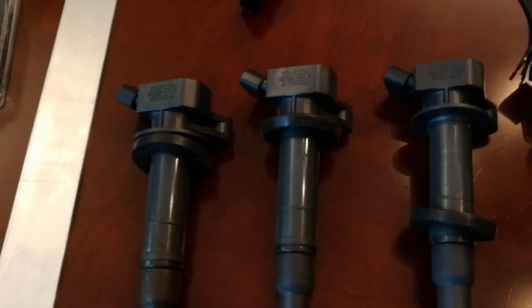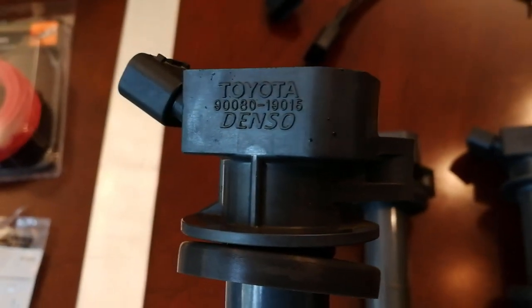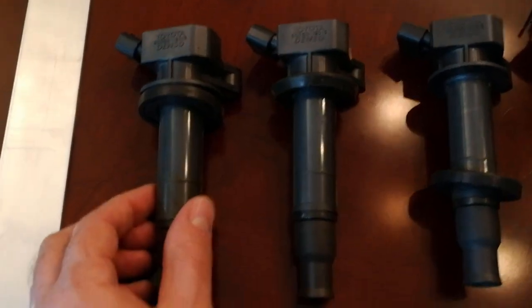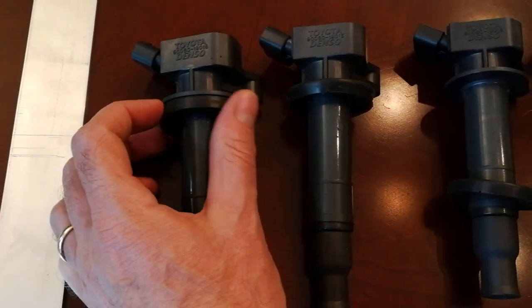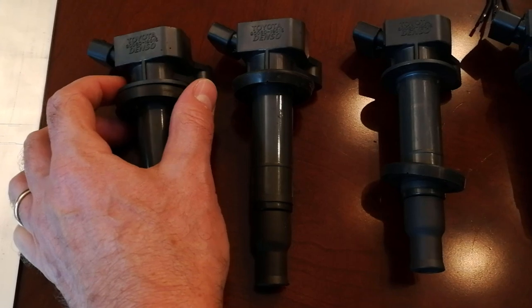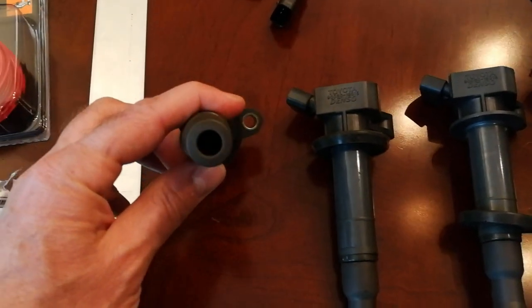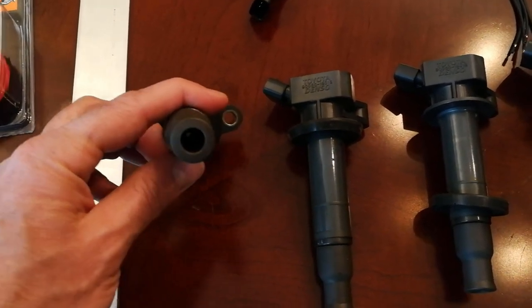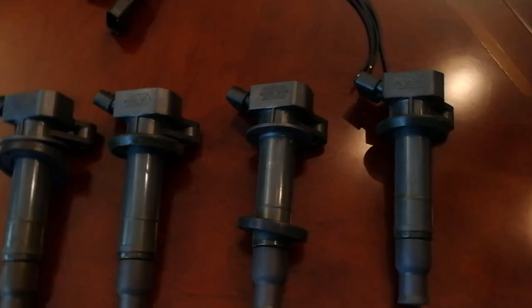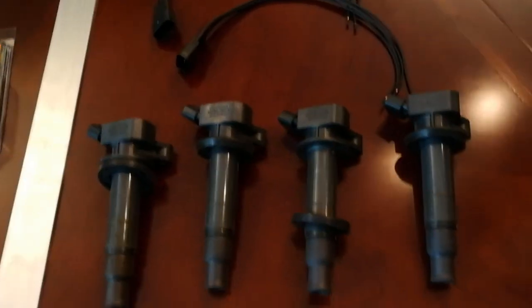First off we have the coils. These are OEM Toyota coil packs — here's the part number — and they're Denso-sourced. When you get these you want to see that it has this little rubber fitting right there, which helps with waterproofing the hole as well as keeping down vibration. You want to inspect the inside — there's a little spring contact in there — so make sure each one of your coils has one of those springs, otherwise you won't get any spark. You need four of them, and I got this set for about $40–50 on eBay.